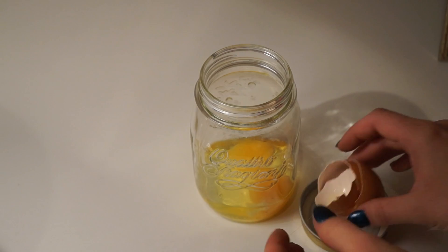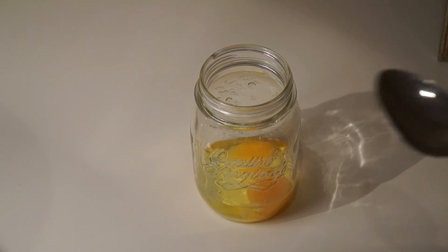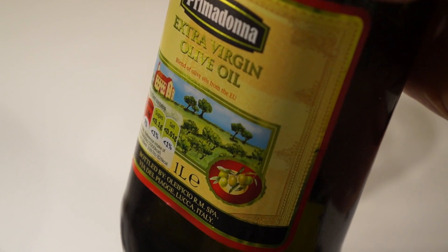I'm starting off with two eggs in a jar with a lid, which makes things a lot easier for later on. Then I grabbed some extra virgin olive oil that I had in the cupboard and put in three tablespoons.